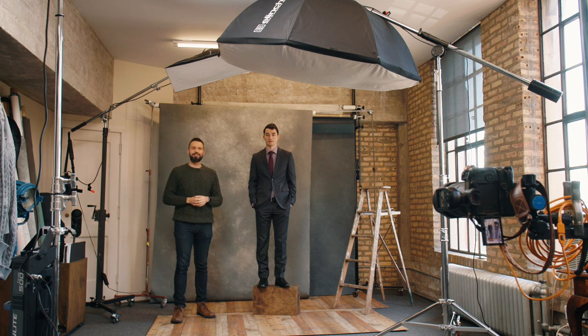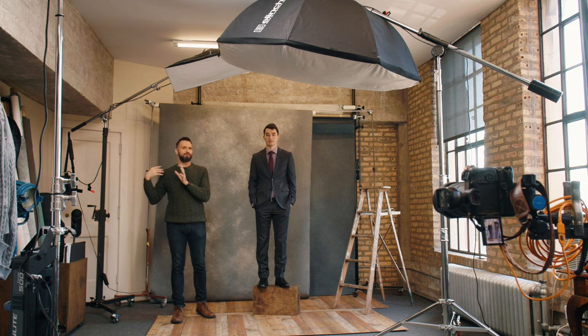In case you were wondering, the softbox up in the corner is doing nothing — it's just in storage. Thank you guys so much for watching. If you have any questions or comments, just put them below. As always, stay safe, have a great day, and I'll talk to you soon.